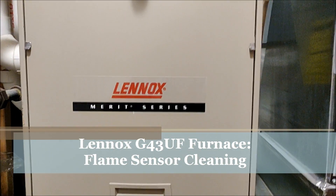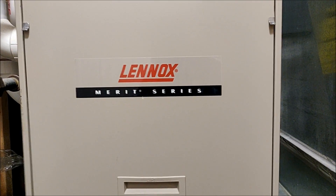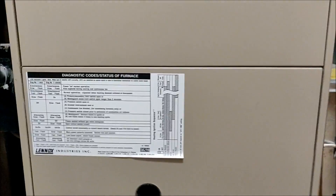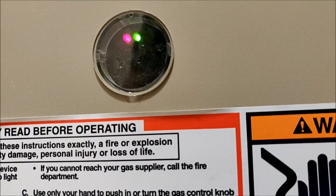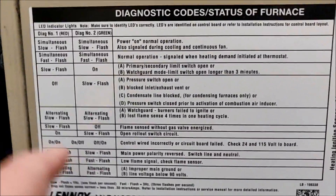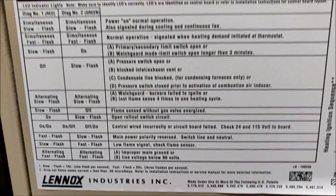Today we are looking at a Lennox furnace that is having an issue with the flame sensor. It's not detecting that the gas is igniting, and so it's turning off on safety. We can tell that by looking at the observation hole at the bottom of the furnace where the status LEDs are. On mine it is alternating red and green — alternating slow flash means watchguard, burners failed to ignite, or lost flame sense four times in one heating cycle.